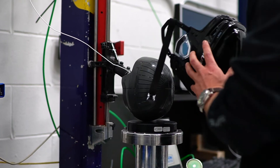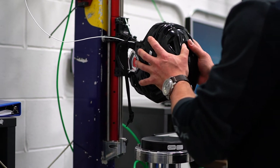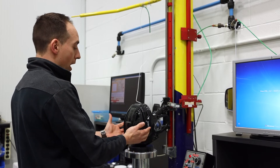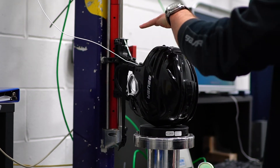We have accelerometers inside the head form. These are CSA standard — we need every helmet to pass. We would place the helmet at six different locations where they'd be most likely to be impacted, and we have to measure how much energy is being absorbed by the helmet and not being transferred to the head form.